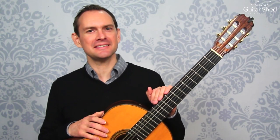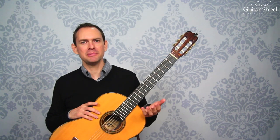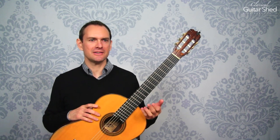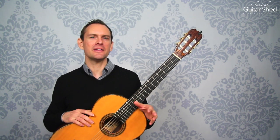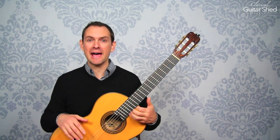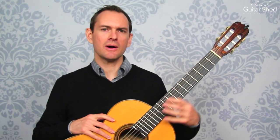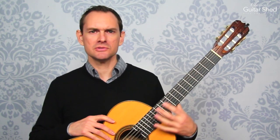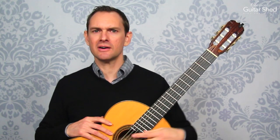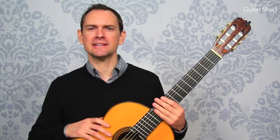So a couple of notes before we get started. First off, this is kind of a big project you're undertaking here. There are eight basic shapes, basic patterns that we'll learn, and each of those patterns uses quite a lot of the guitar — some of them use the entire guitar. Each one has its own little issues and everything.